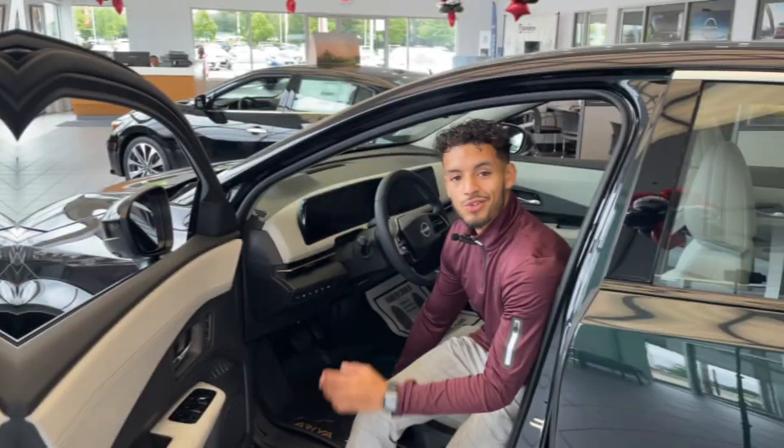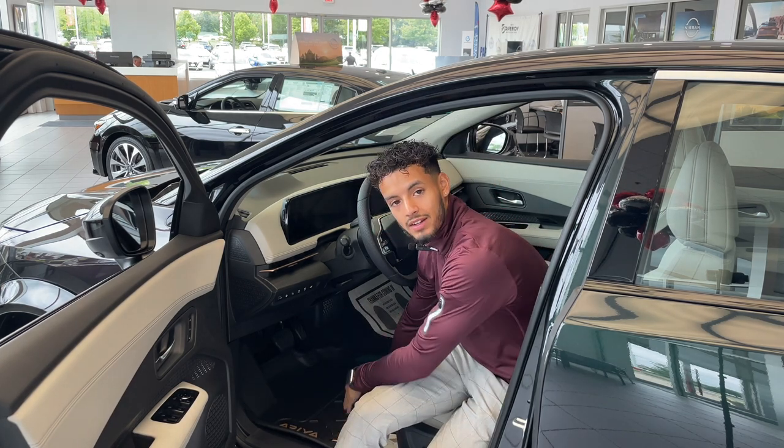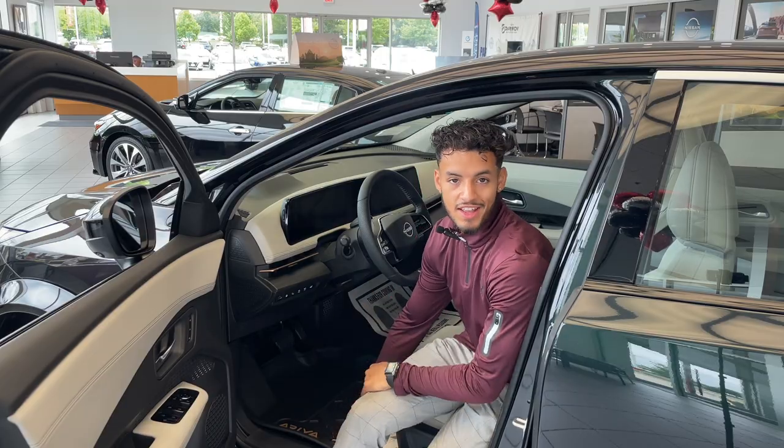So take a look. In case you were wondering, the installation is pretty easy. All you got to do is slide the floor mat in — there are two buttons that you got to click in and it snaps just like that.